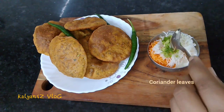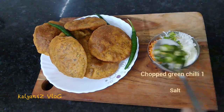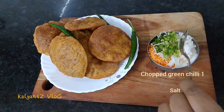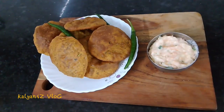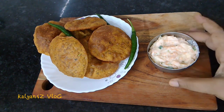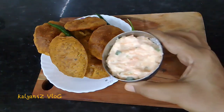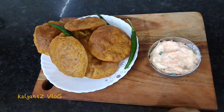We're going to make a cup of pachapapaya. This is a nice combination of the ingredients. Please like, comment, and subscribe. Thank you.